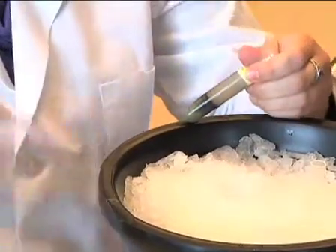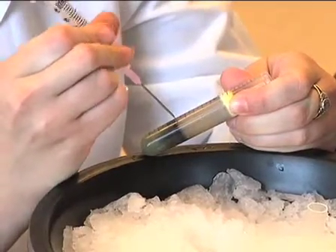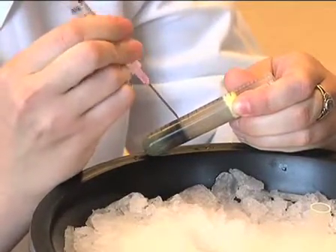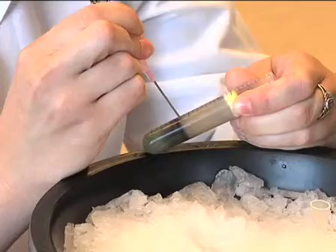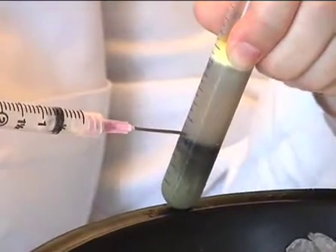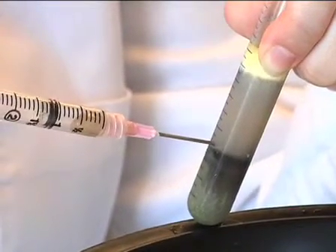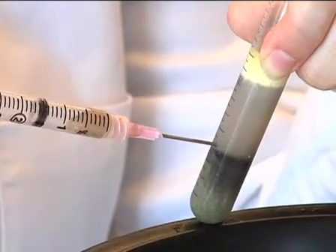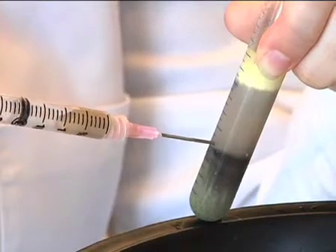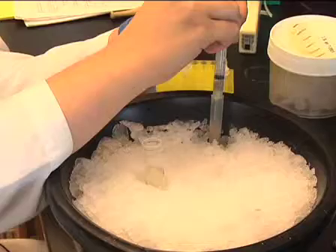Remove the crude extract by piercing the side of the polypropylene tube with an 18-gauge needle attached to a 3 ml syringe. The crude extract contains solubilized nuclear and cytosolic components, light membrane from the ER nuclear envelope, ribosomes, and heavy membrane organelles including mitochondria. The extract can be stored for one to two hours on ice.